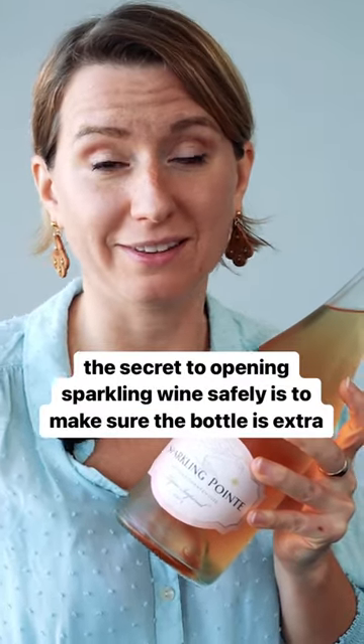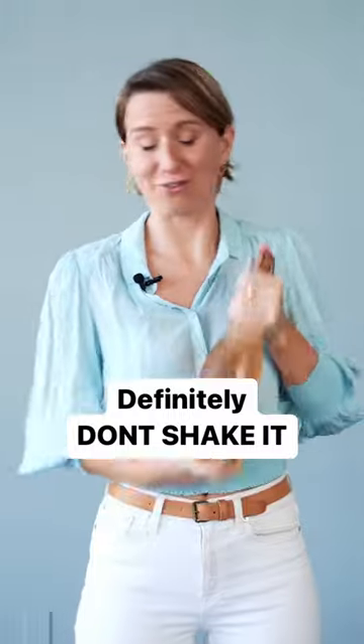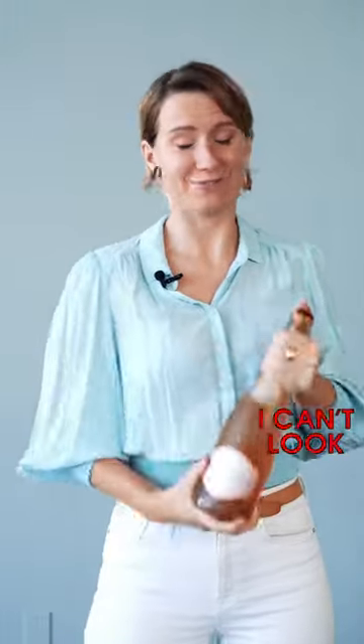The secret to opening sparkling wine safely is to make sure the bottle is extra cold. I'll show you. And definitely don't shake it — this is very bad.